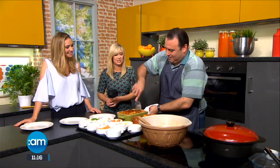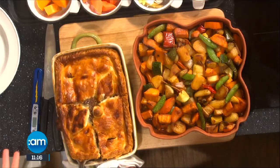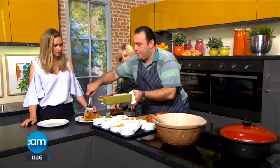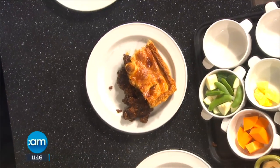This looks absolutely delicious. You mentioned it's a great dish for wintertime as well. If you didn't want to put the puff pastry on top, could you alternate — maybe with some potatoes? You could put mashed potato on top, and filo pastry also works very well on this recipe too.